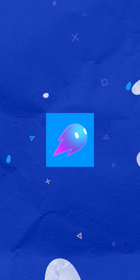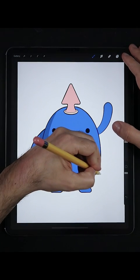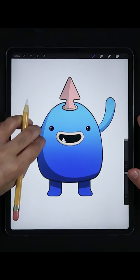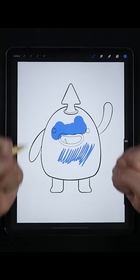Hi there friends and welcome to another tutorial here on Ghost Paper Quick Tips. Today we're going to learn how to fill your illustrations and comics as fast as you can make popcorn in the microwave. So if you're filling your colors like this, there's a much faster way.